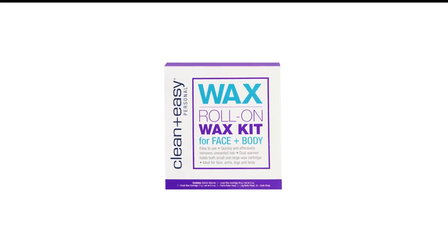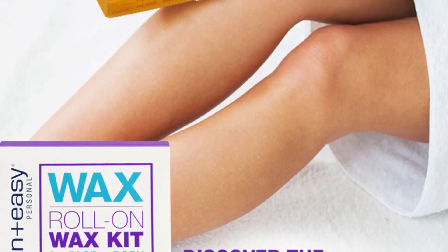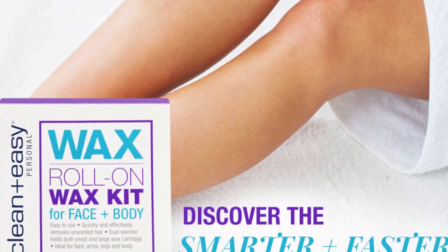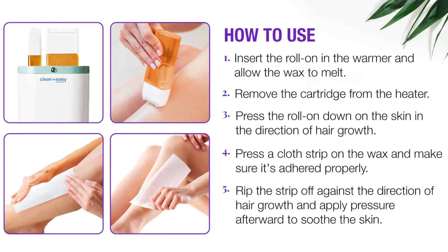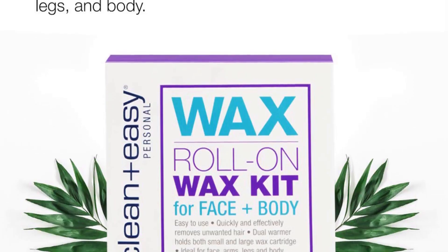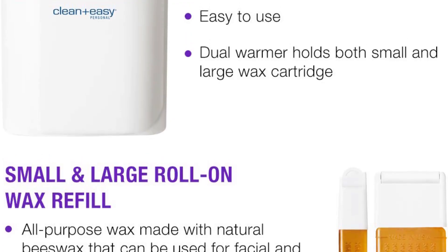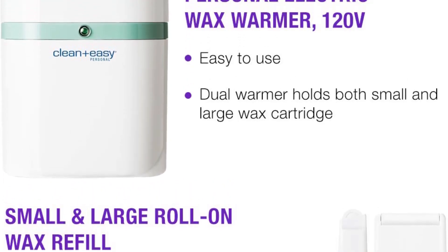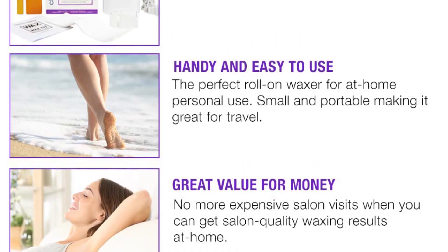Number 5 in my list is Clean Plus Easy Personal Roll Wax Warmer. A great alternative to traditional wax warmers, the Clean Plus Easy Personal Roll-On Waxer makes for an easy, fast, and fuss-free waxing process. Just roll the wax on, smooth on a strip, and gently pull. Its compact size is perfect for traveling, stashing under your sink, or for targeting smaller body parts like the face and underarms.